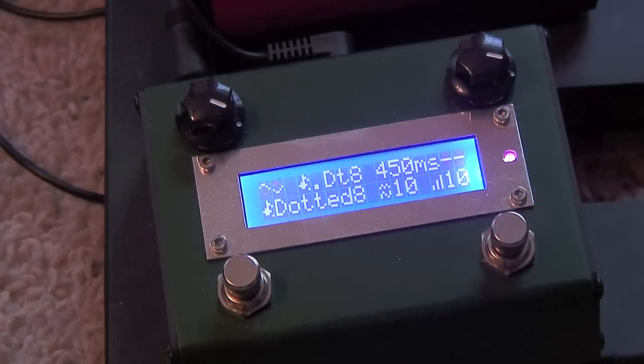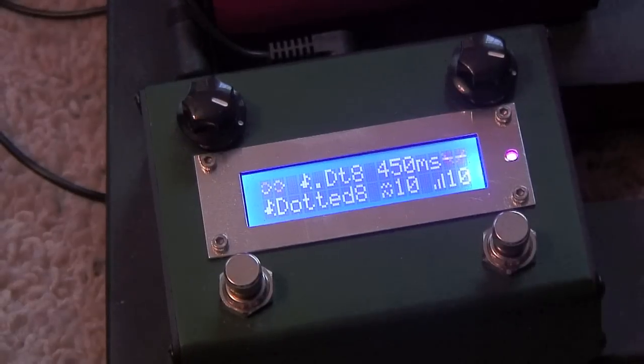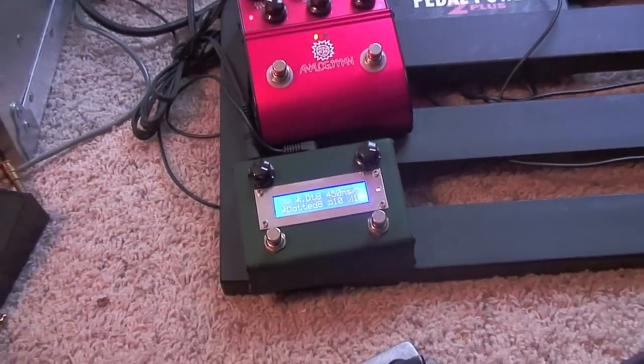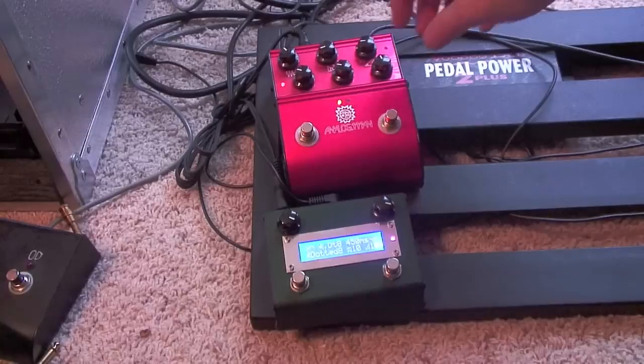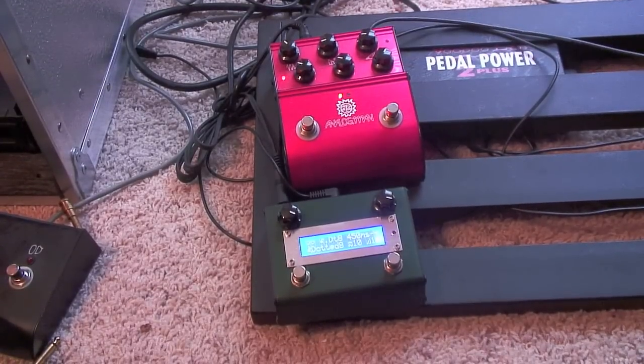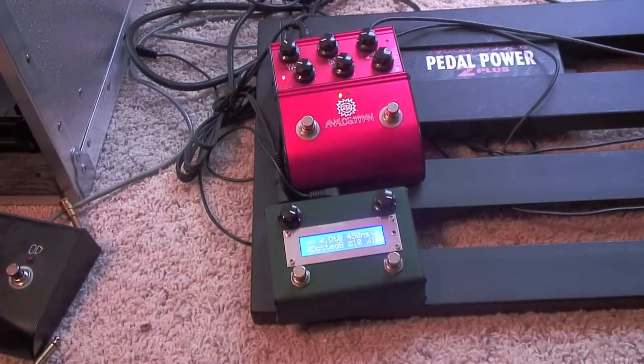You can even turn a fuzz on and it works great. Turn the delay up and we'll play like we're David Gilmour.